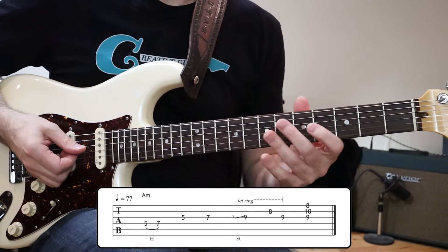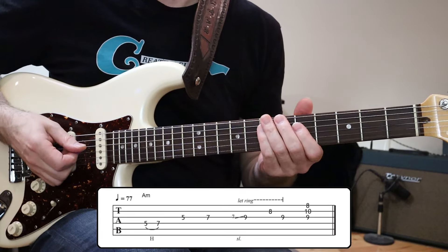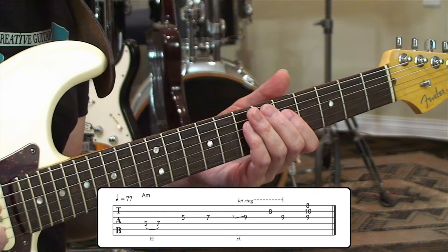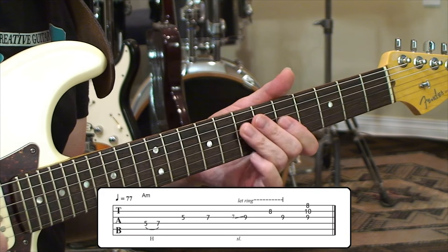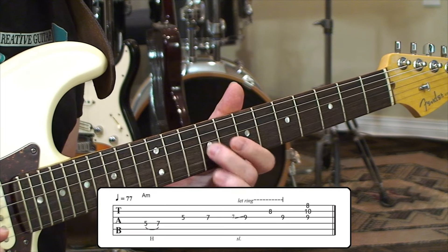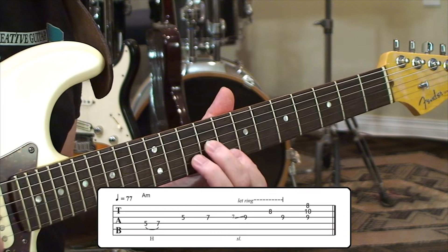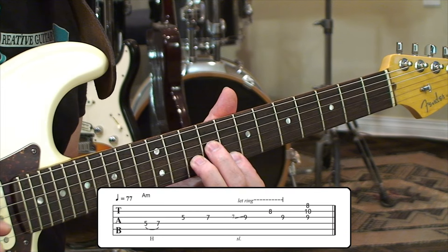We kick into it with a scale line, and then at the end of the measure we get that triad chord on the top three strings. The scale line is really straightforward: fourth string five to seven, third string fifth fret up to seventh, grace note slide into the nine, pedal off the second string eight, back to nine on third string, and then just hit the chord at the end.